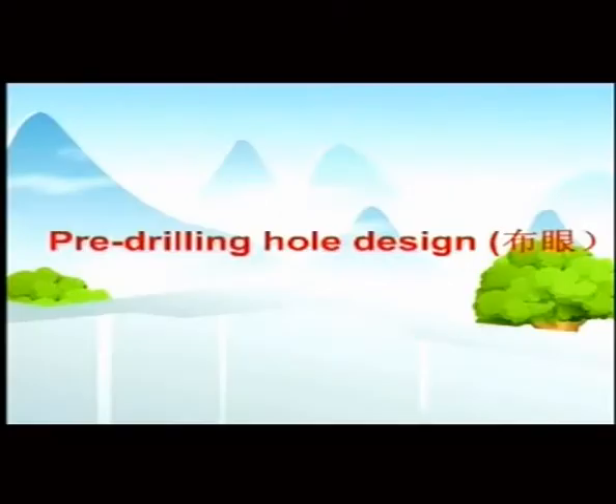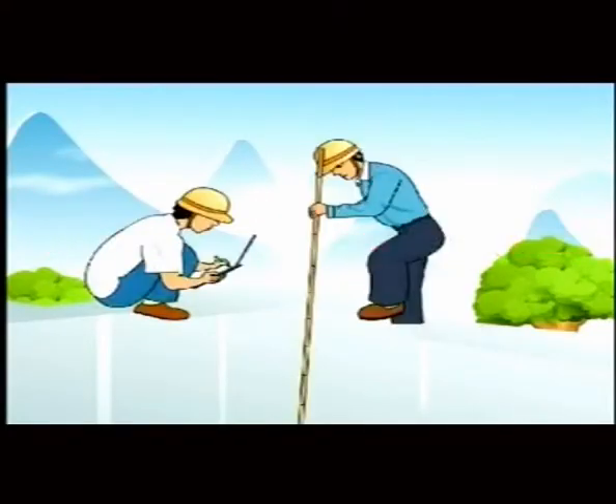How to use Split AG. Pre-drilling hole design for soft stone.